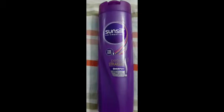Hi friends! We will talk about Sunsilk shampoo. This is the Perfect Straight variety. This is a plastic bottle in a purple color.